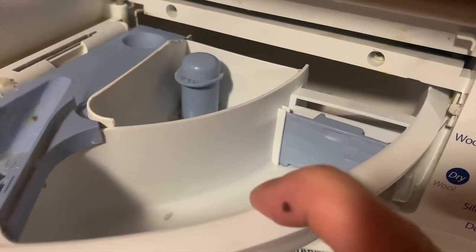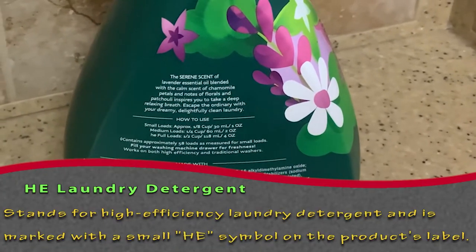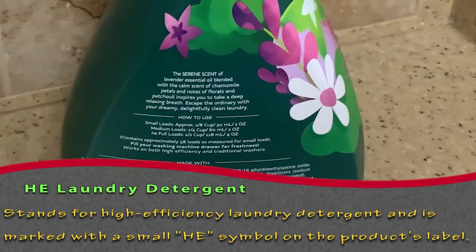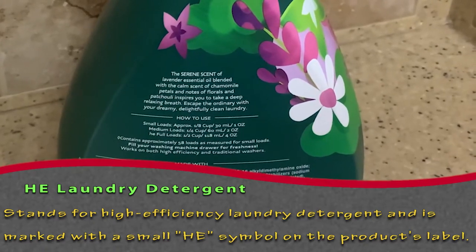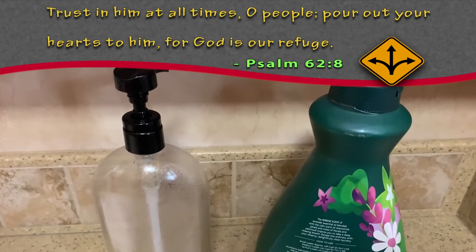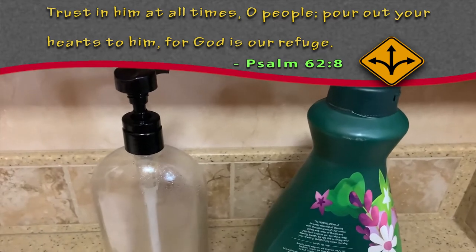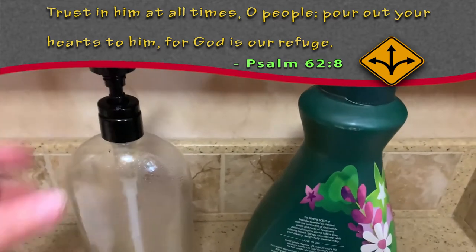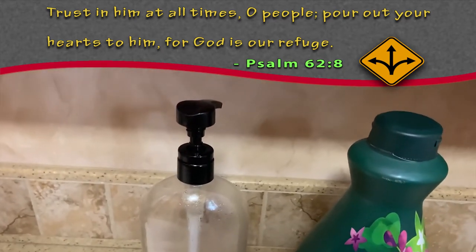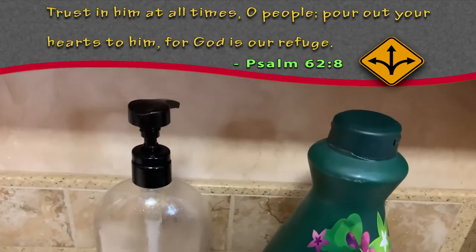I'm going to be talking about liquid detergent because that's what I use. In the Splendide machine it's important that you use only HE — high efficiency — detergent. It doesn't matter what brand, however it does matter how much you put into your dispenser. You should only use one to two tablespoons. I use two tablespoons, but I don't want to measure that out every time I do laundry, so I'm going to show you a little hack. I pour my detergent into a squirt bottle, measure out two tablespoons, see how many squirts it takes, and write it on the bottle.